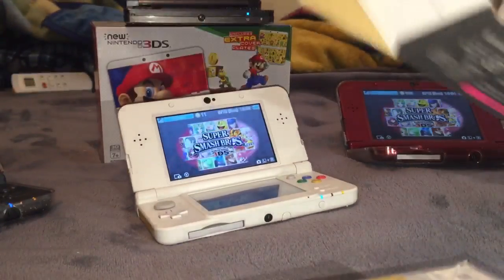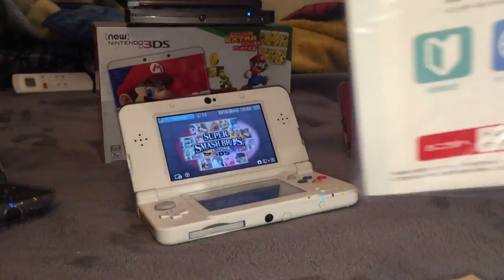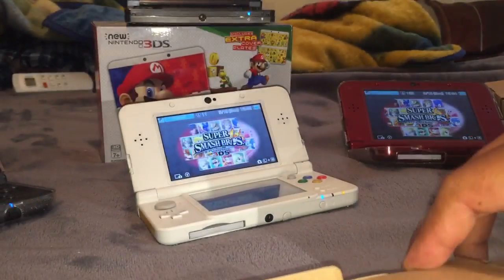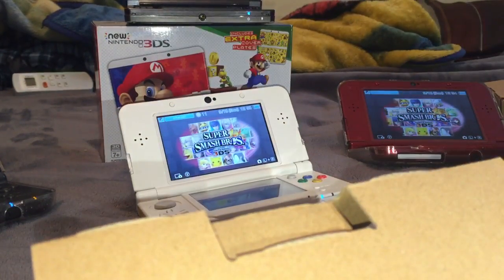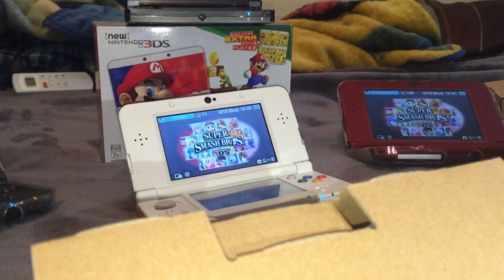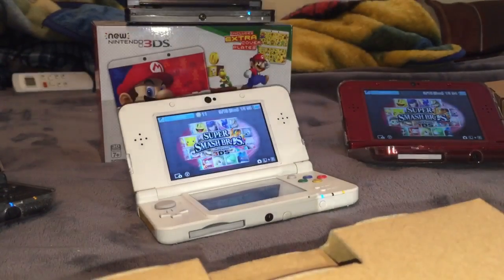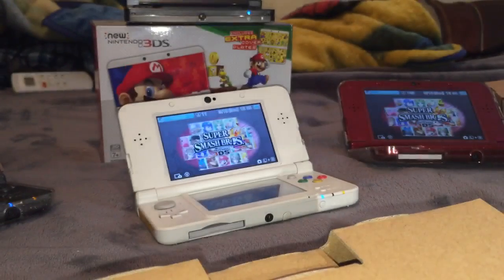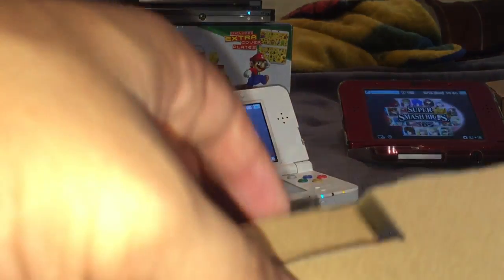As always, there's the box, the AR cards, and some important paperwork. Just normal stuff — more manuals, normal AR cards. And here's the certificate with the serial code. Now let's just remove the 3DS.